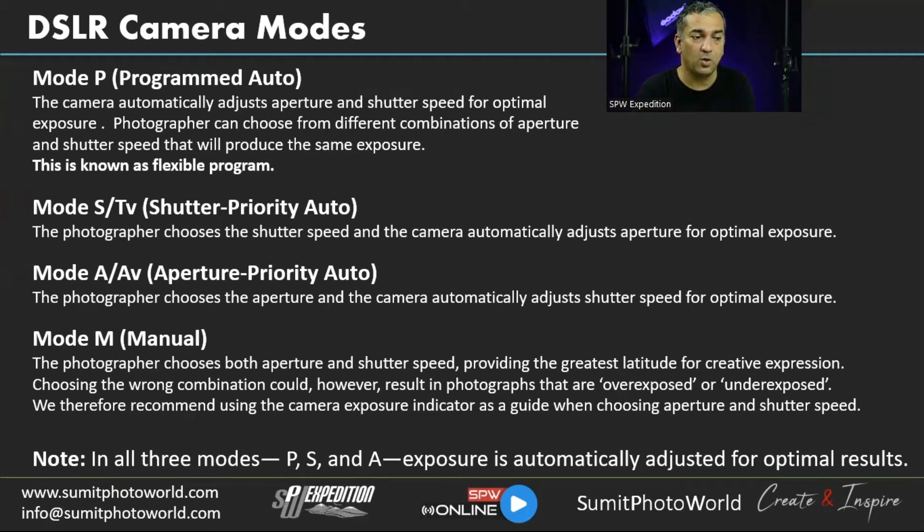Mode P — Program mode: the camera automatically adjusts aperture and shutter speed for optimal exposure. As you move the lens through different lighting conditions, the combination of shutter speed and aperture keeps changing. The photographer can choose from different aperture/shutter combinations that produce the same exposure — that's why it's called a flexible program. You can use this mode any time of day and always get good exposure.